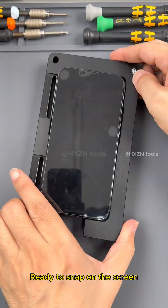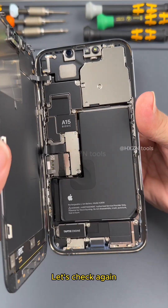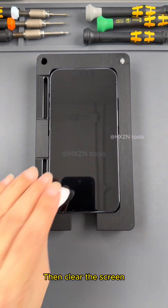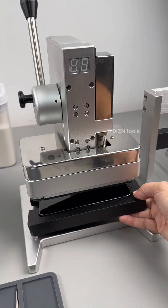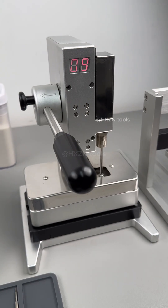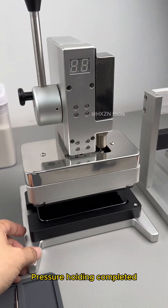Clean it up again. Ready to snap on the screen — check again, and after confirming there is no problem, close the screen. Then clear the screen and perform the second pressure holding process of waterproof glue. Pressure holding completed.